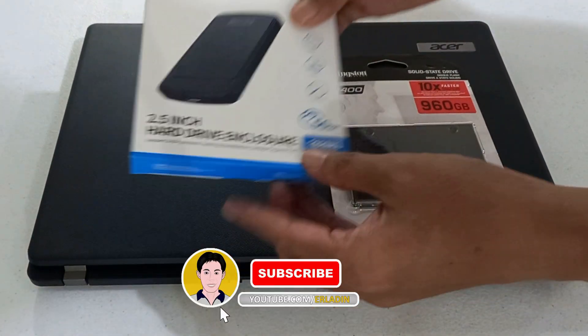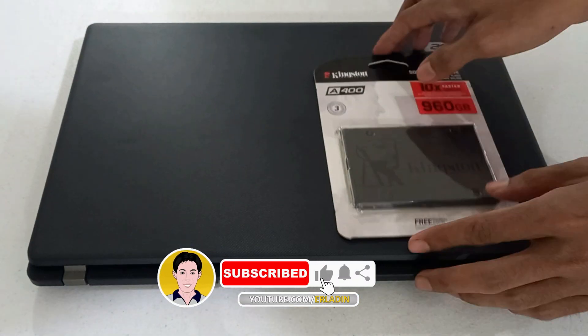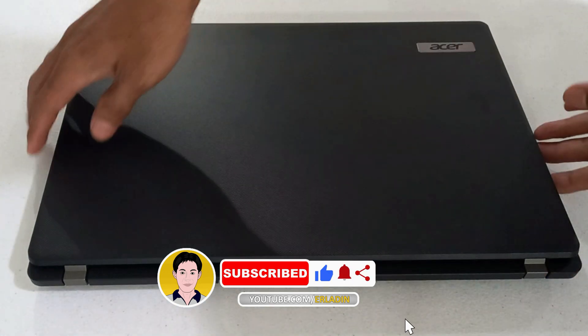Upgrading the hard disk drive of Acer Travelmate P2 to a solid state drive and making the removed hard disk an external drive.